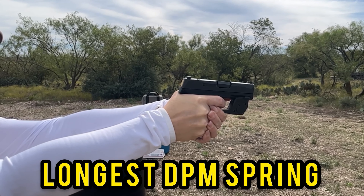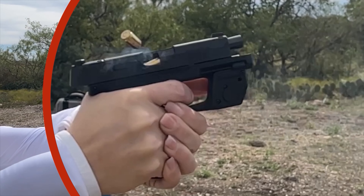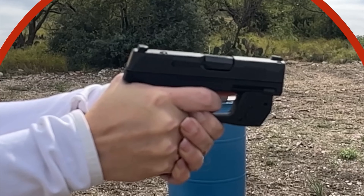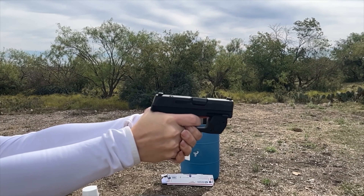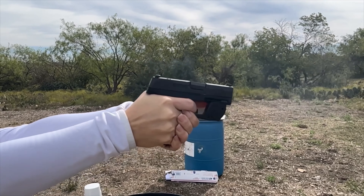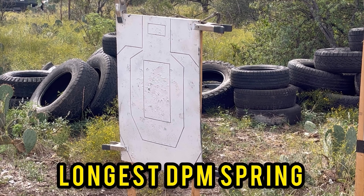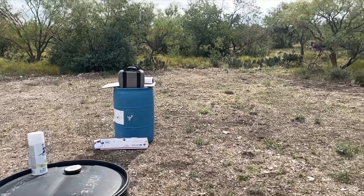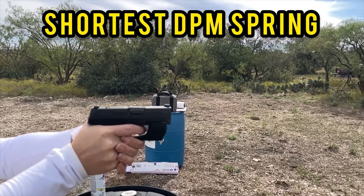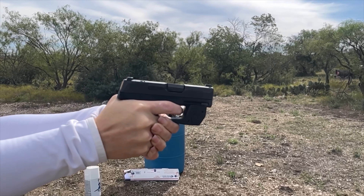Now let's look at the longest DPM springs — the soft springs. You can see it's got much more kick because they are softer springs, so a lot of that recoil is not being absorbed. The muzzle rise is definitely higher than the stock. She said it wasn't as easy to maintain as the stock. The results with the longest spring are pretty spread out — she was trying to get that follow-up shot but the kickback was putting it all over the place. On target somewhat — in a self-defense situation it would still take care of the target, but it was spread out.